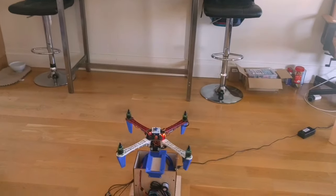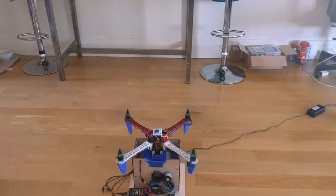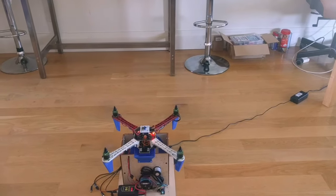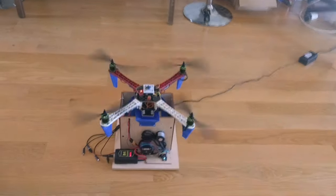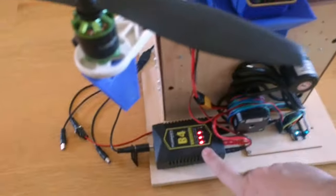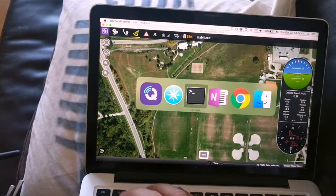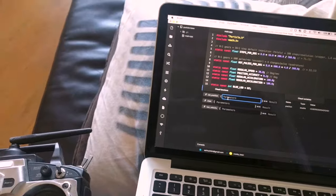Notice how precisely it's landing back into the same position. So now it's landed. You can see another battery is almost charged here. So we want to swap the battery remotely, and we can do it through a nice interface here.